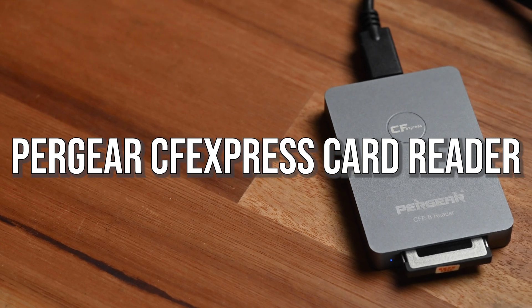Apart from capacity and read/write speed, reliability is very important for any memory card. Unfortunately, I can't really speak to that right now since I've only had this card for a little over two weeks. Over that time I've shot a lot of photos and video across different cameras with no problems at all. I'll continue testing after this video, so if you're watching later and want to know about any reliability issues, feel free to drop a comment below.